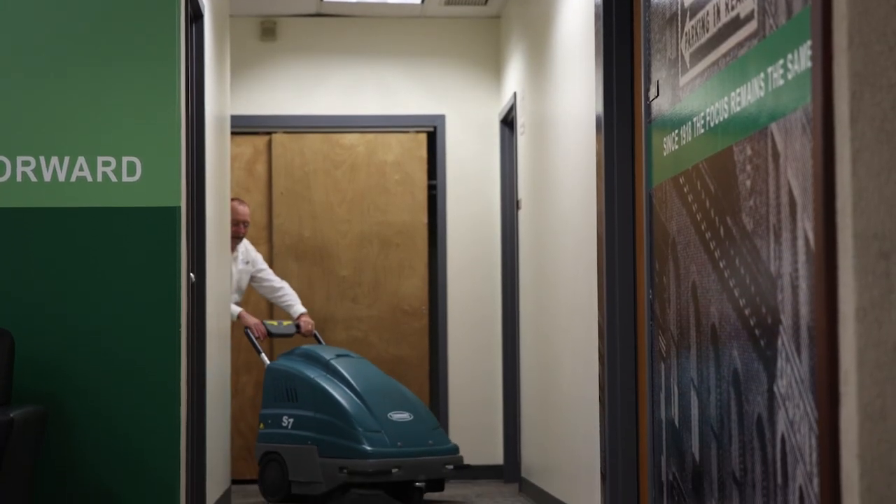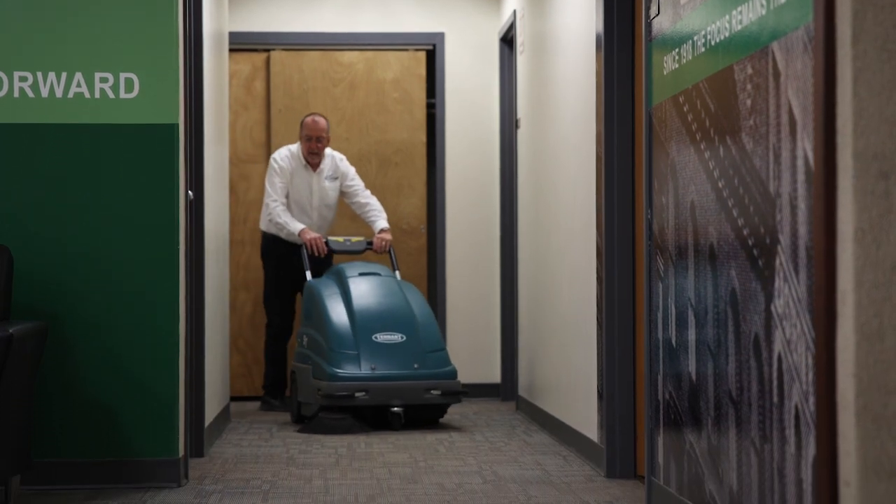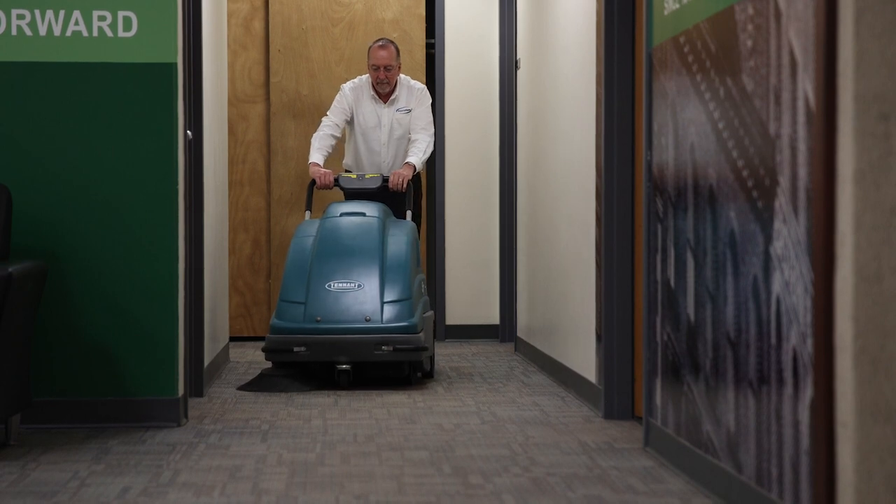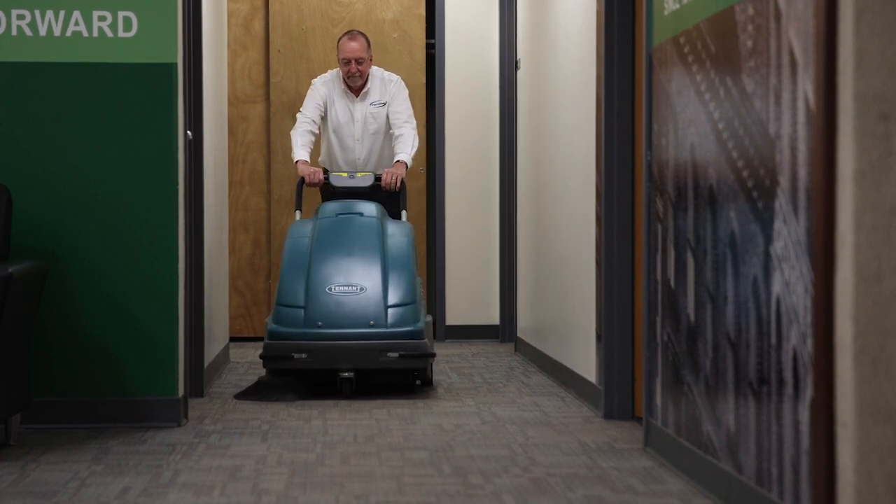If you're interested in learning more, reach out to an Imperial Dade facility near you. One of our janitorial equipment specialists will be happy to provide a free evaluation of your facility's cleaning requirements and equipment needs, so that you can rest assured knowing you'll end up with the best floor sweeper for your facility.